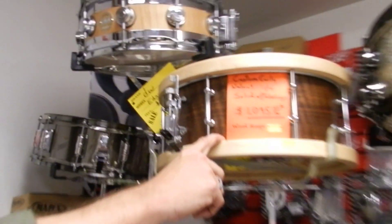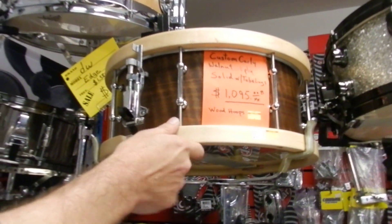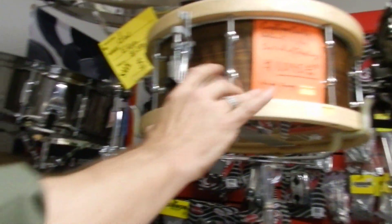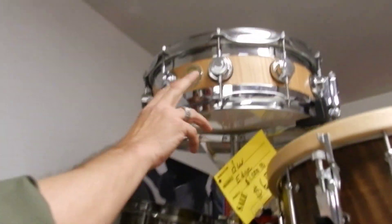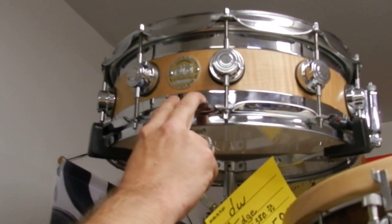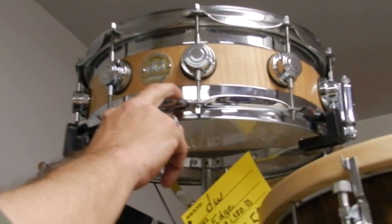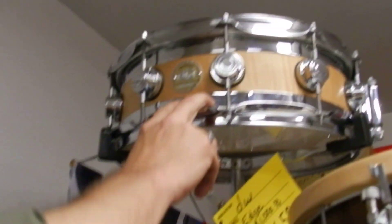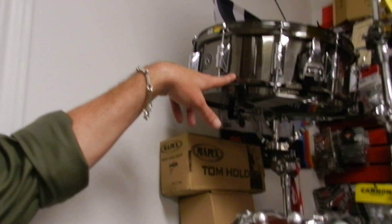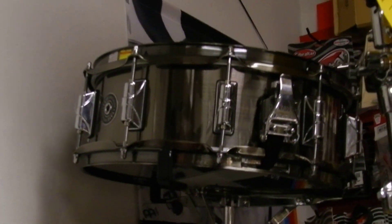Over to here — a custom curly walnut. It's one ply, incredibly light drum with a really good sound. Wood hoops. Custom made, light as a feather. On to probably one of the heaviest drums in the store — it's a DW Edge, and it sounds like a cannon going off. A Taye specialty drum — not sure what it's made out of, probably steel. If anybody knows, feel free to contact me.